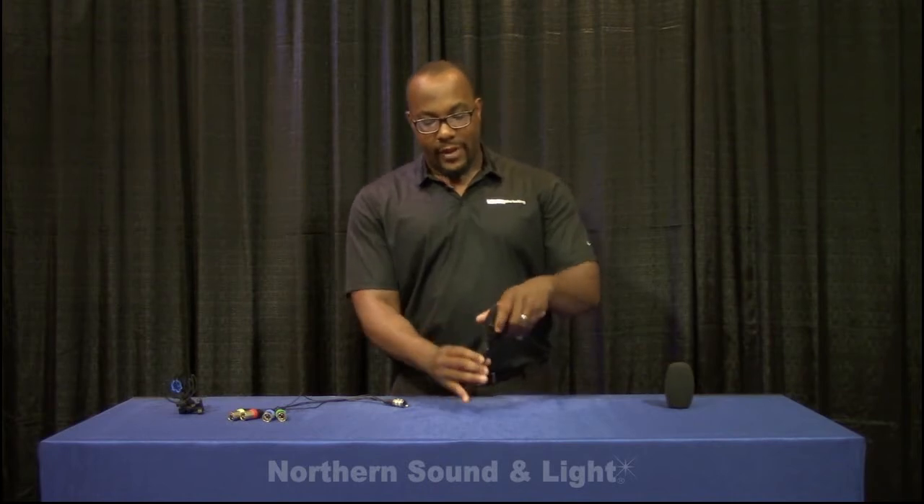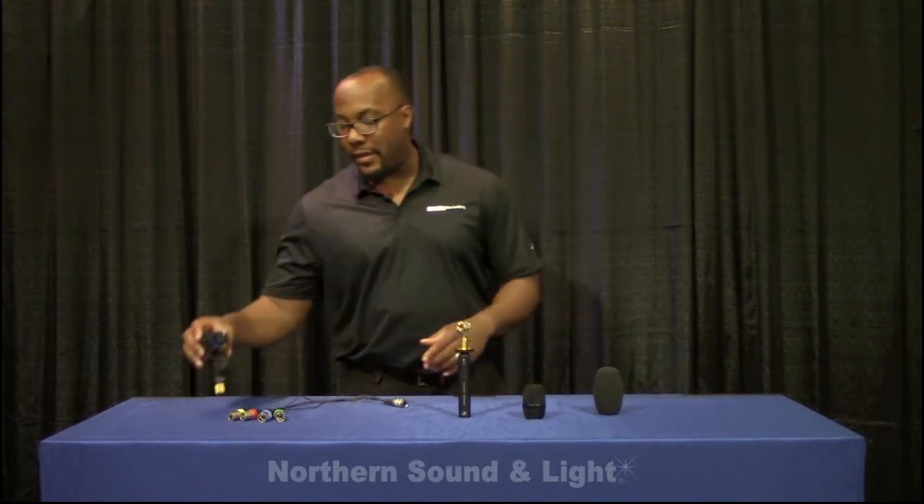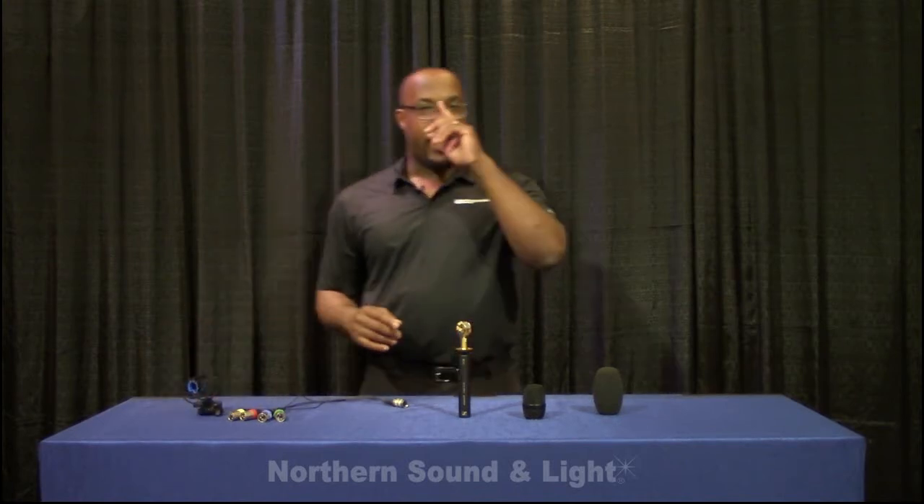These are the accessories that it comes with. Of course this is just the capsule, so I don't consider that an accessory, but we do have our noise guard, our breakout cable, and our microphone mounting system. It's flexible because you can have the microphone mounted in different ways, whatever suits your application. For more information, contact your local sales rep at Northern Sound and Light, or go to www.sennheiserusa.com.